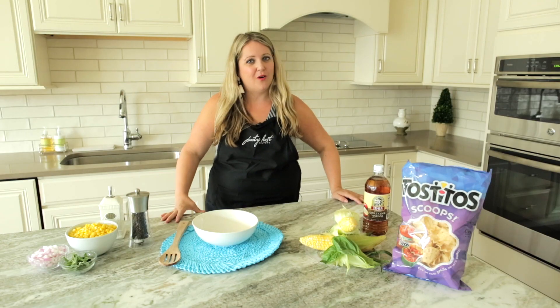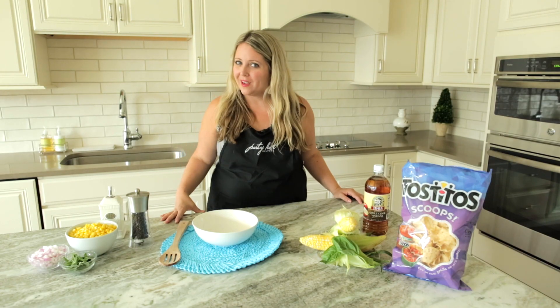Hi, it's Renee Patron, the owner and founder of Party Host Helpers. We are the only nationwide party staffing firm. We're based here in Philadelphia, but we are in over 30 cities now. So next party you have, we hope you think of us.